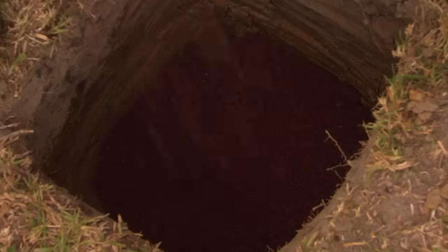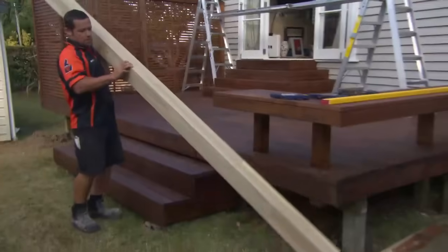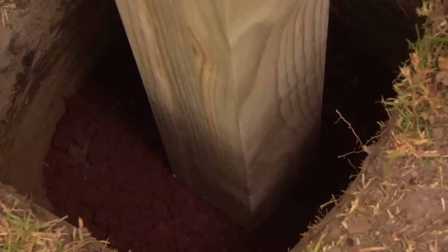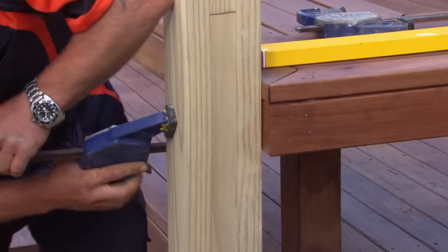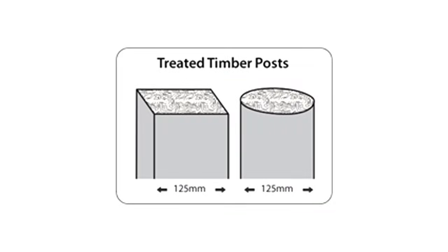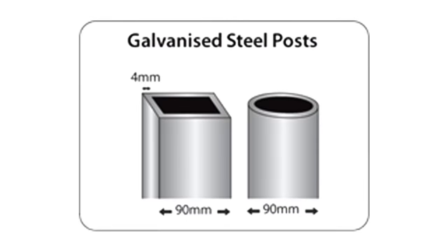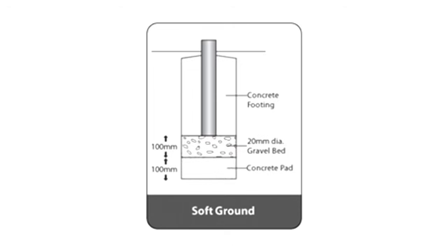Now my hole is dug. I'm putting scoria on the bottom so my post doesn't sit on the dirt — just pack it down, ready for the post. Next, place your post into the hole and plumb it up. There are a number of different posts you can use. For this house, we're using an H5 glue laminated post. We're working with firm ground, which is why we laid 100 millimeters of scoria before concreting the post in. You can also use galvanized steel posts. If you're working with soft ground, you'll need 100 mil of concrete and 100 mil of scoria before concreting the post in.